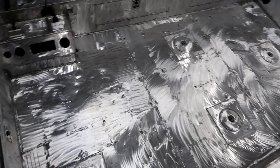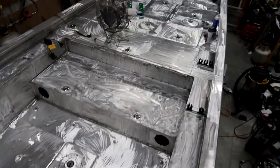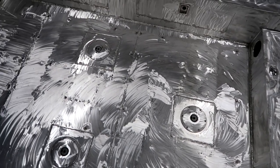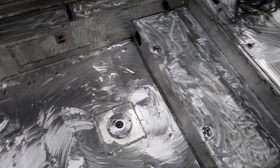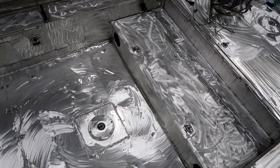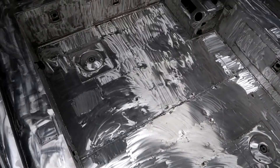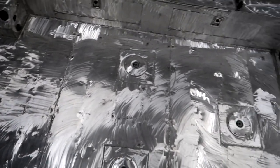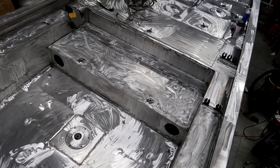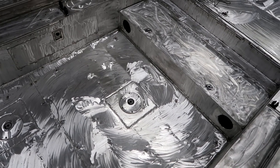Look how shiny it is — that is one shiny boat. What I've done here is I've taken a wire wheel and a flap disc. I ended up using a flap disc on the floor simply because five months of flopping fish, dried fish slime, and mud was a little bit more than the wire wheel wanted to take off. I have ground every single square inch of this boat — it took me just a little over three hours.